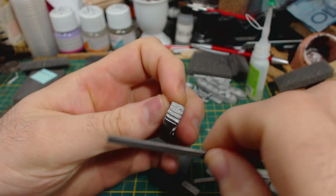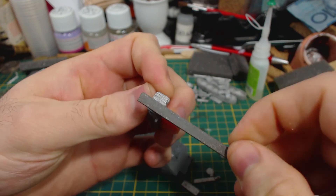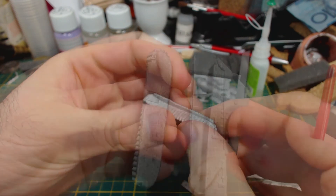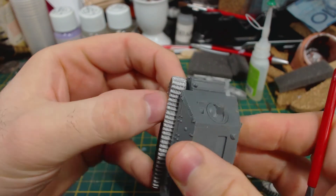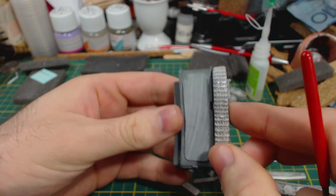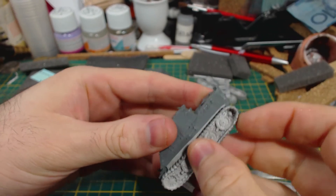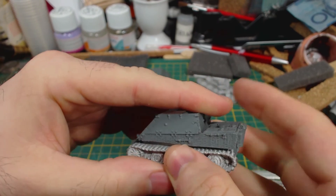Right, let's get to work. I started by cleaning up the tracks with a file. They didn't need a lot of work, mostly just removing a couple of bumps from mould vents. They are keyed so they only fit on the correct side of the hull, but they do slip back and forth a little bit, so do be careful. Next, glue the tracks into position. I slide them around a little bit to spread the glue in hopes of achieving a better bond.